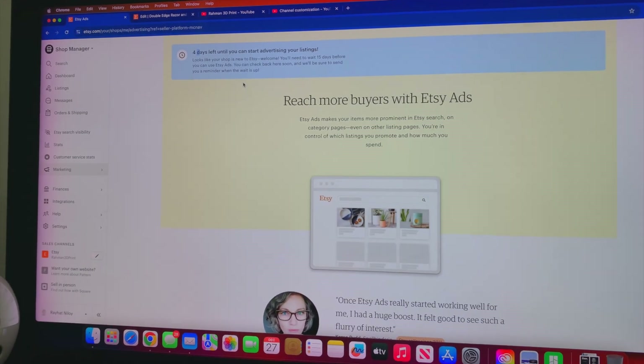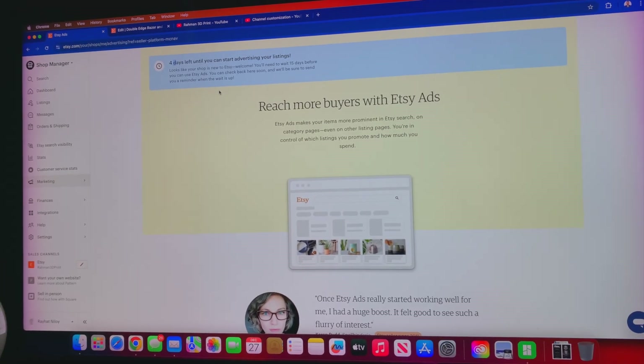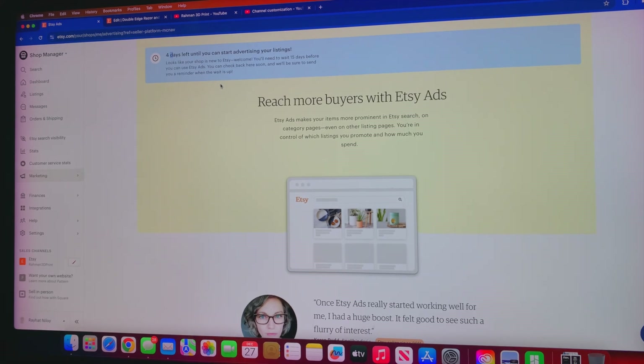Right now I'm working on a couple of 3D models I'd like to design. I have some ideas and I'm working on them in Tinkercad. If you don't know what Tinkercad is, it's a 3D modeling platform that's totally web-based — all you have to do is sign up for an account. If you know what you're doing, it's completely free, and I highly recommend it if you just want to mess around and see what it's like to 3D model something.